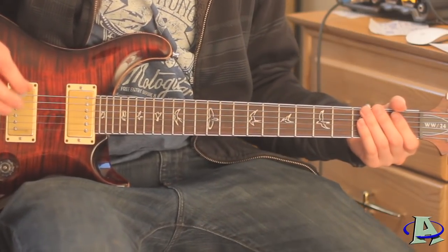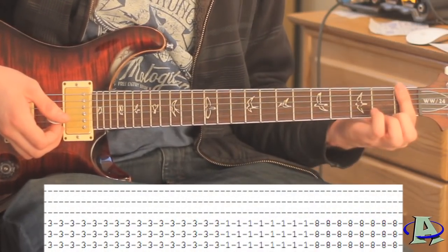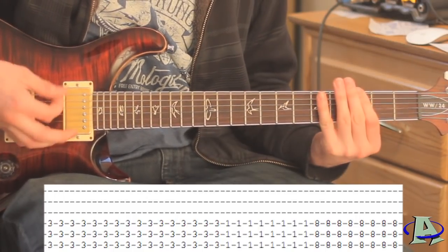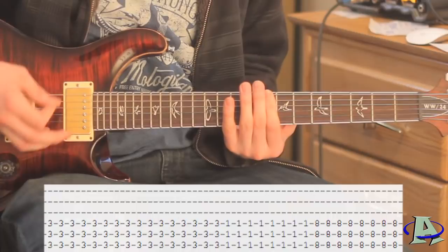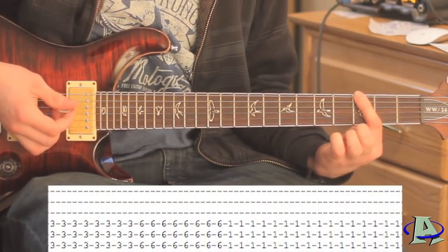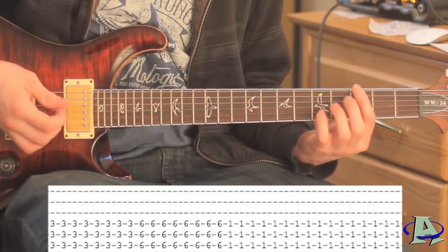That's actually just the first half. For the chorus, it's really simple: bar across the third fret for two measures, then bar it across the first fret for one measure, and then the eighth fret for one measure. Then on the next part you're going to go three for one measure, six for one measure, one for two measures - that's the second part of four for the chorus.